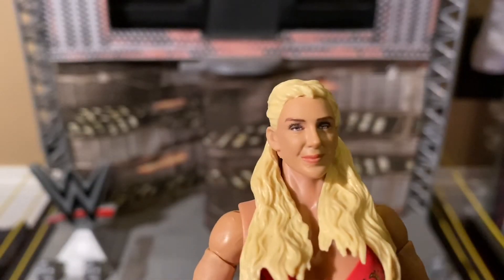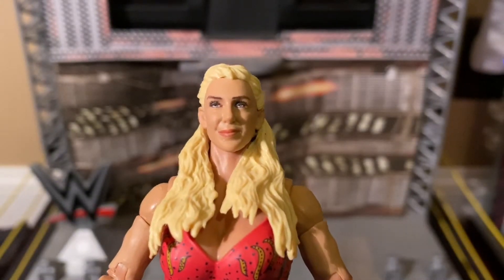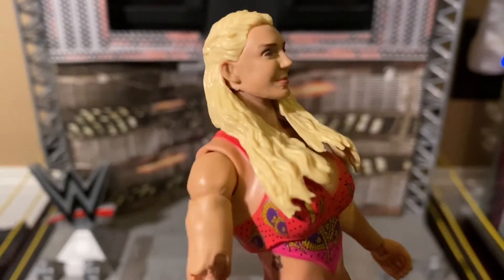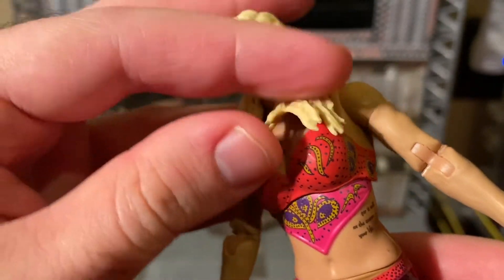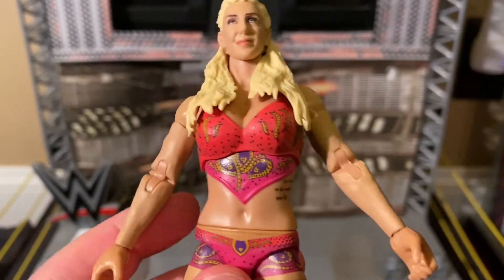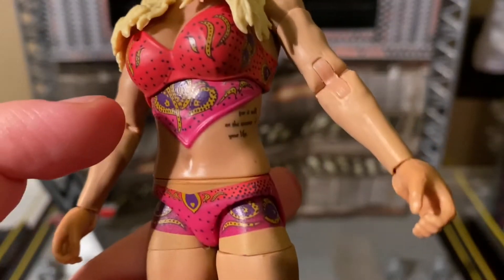Here is Charlotte's face — a very good likeness to Charlotte, probably the best likeness to Charlotte. For a quick comparison, here's the alternate smiling head. We go down to her chest and this looks like a brand new chest mold — I really hope they reuse this mold for other figures. The bottom part of her top is actually molded on, not painted on like every other Charlotte Flair figure. Her entire torso is a brand new mold, her top is pink, and there are paisley patterns throughout.